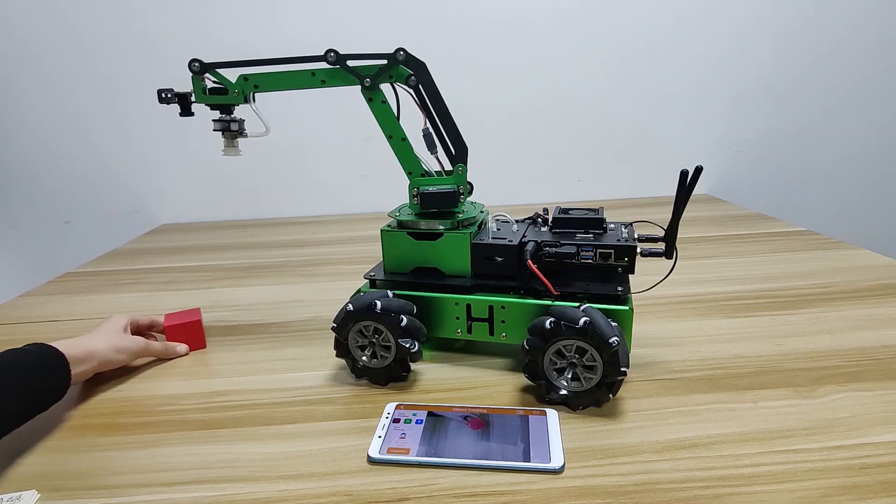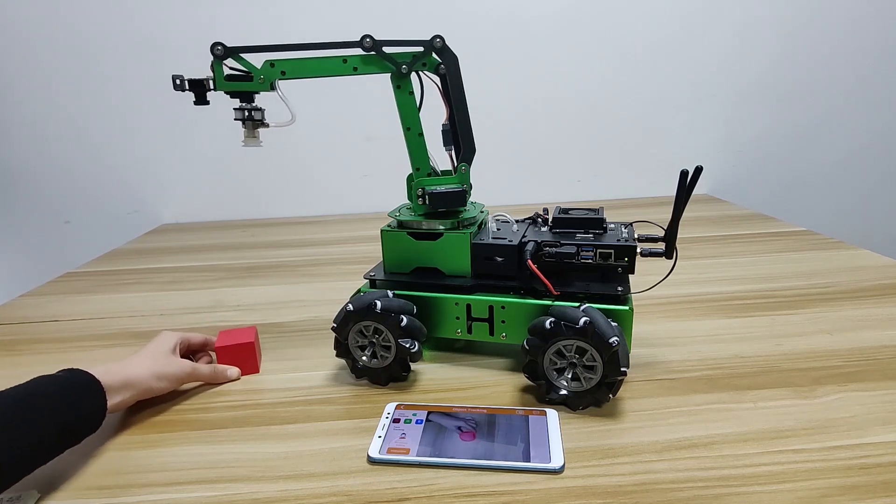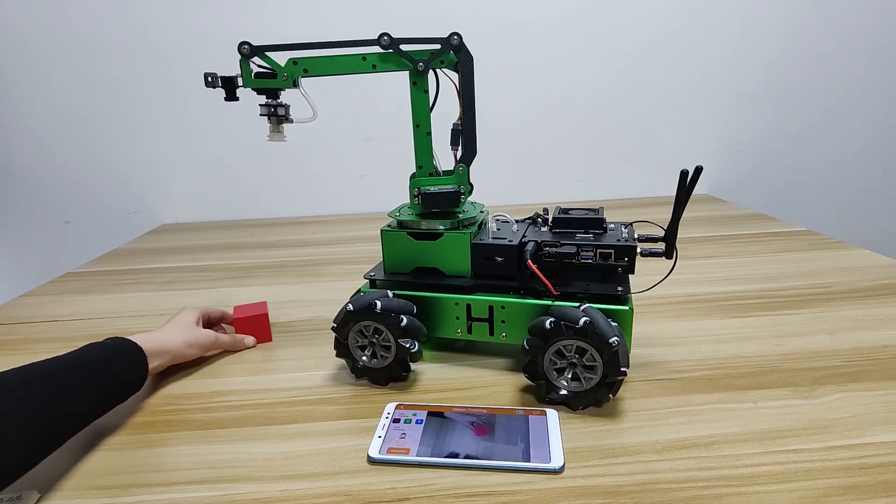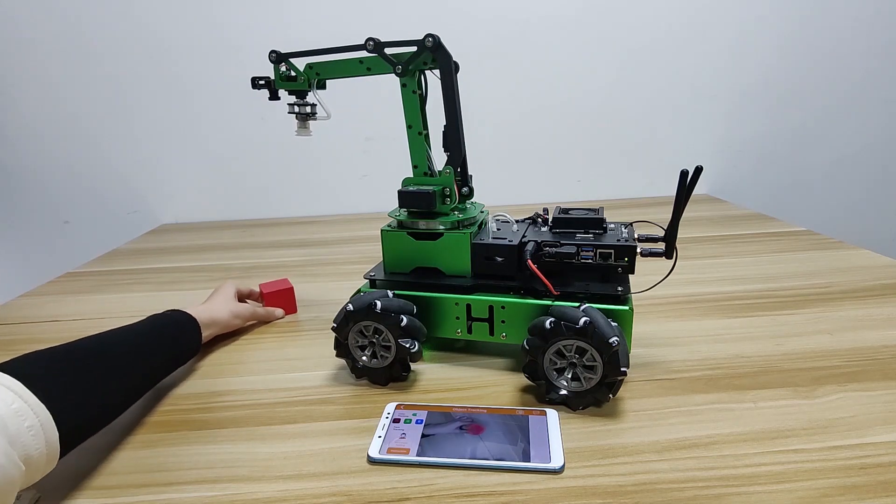Don't move the block too fast, otherwise Gemma's Pro cannot recognize the block. If the robot fails to recognize the color, you need to adjust the color threshold according to the previous video.